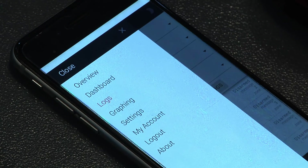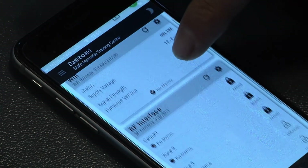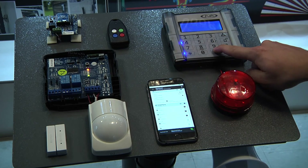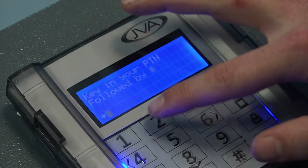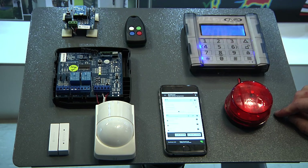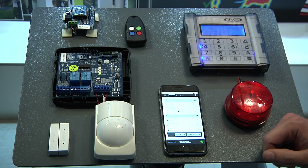We can then move back to our dashboard and do a full site arm. We can then see all of our zones that have been armed. We can then go to our JVA keypad where we can see it is in the armed condition. And we can do a disarm on our keypad — it will reflect on your RFI board and then again here on your cloud router.